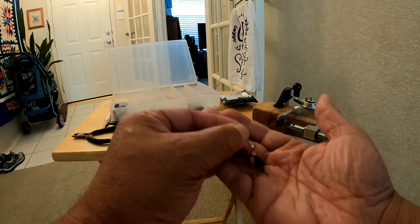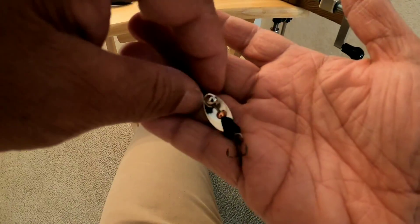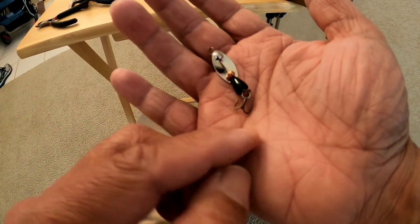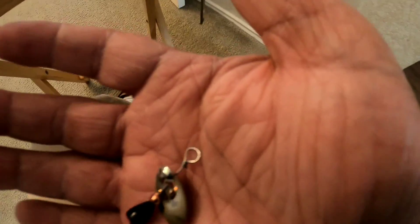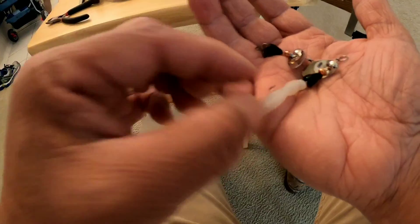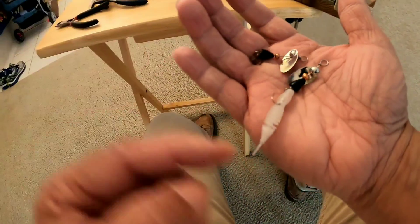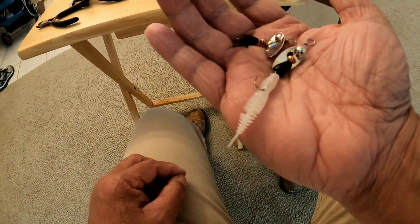I went ahead and made another one. This one is without the Bass Assassin and with a treble hook. So we're going to try them both. Here's the other one right there — one with the Bass Assassin and the other one without. We'll see what happens.